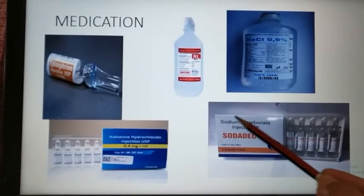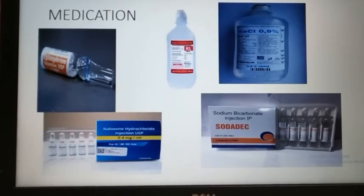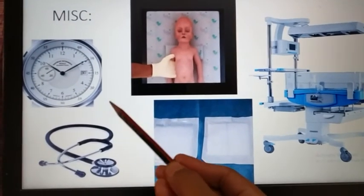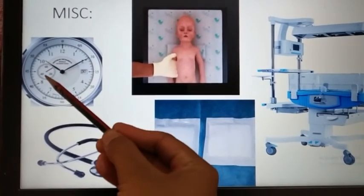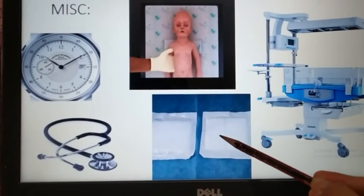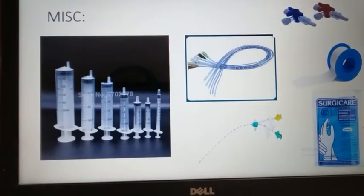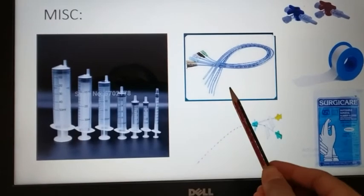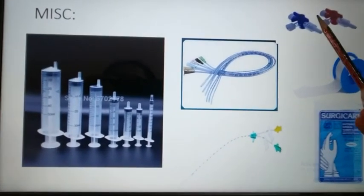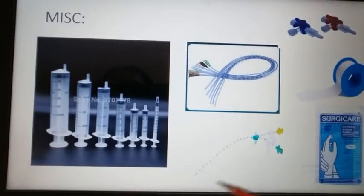Some fluids like normal saline, ringer lactate, and if the child is having acidosis, sodium bicarbonate to treat acidosis. Some other equipments include: a watch with a seconds hand, stethoscope, shoulder roll, gauze piece, radiant warmer, syringes of different sizes, NG tube — mainly size six French — three-way stopcock, adhesive tape, gloves, and umbilical catheter.